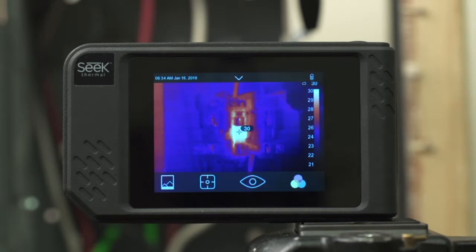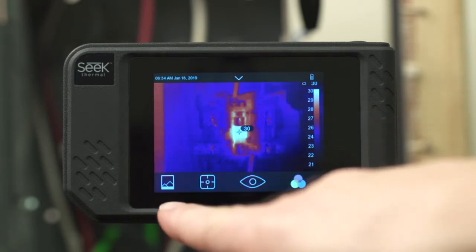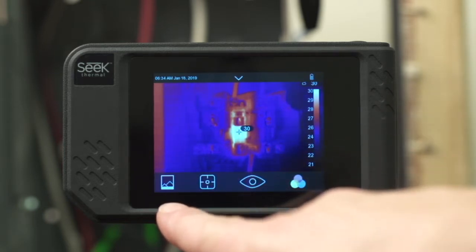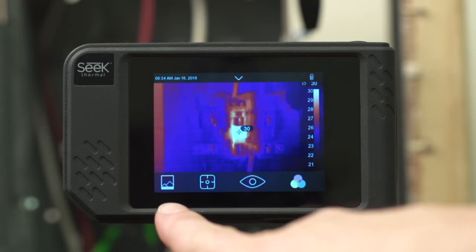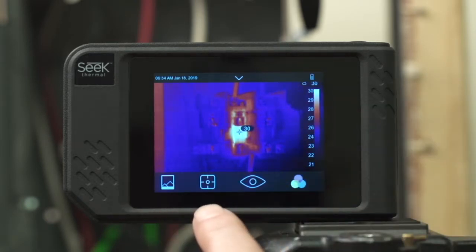Next you'll notice the menu along the bottom. These four icons represent, on the left, your gallery — this is where you can review or edit any images you have created and saved on the device. The next icon is your tools icon, which opens up multiple tools you use in analysis of your thermal images, either live or in post.